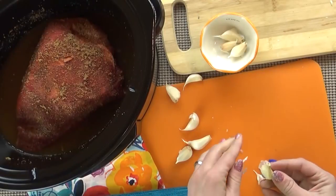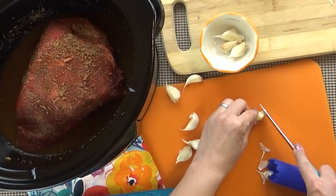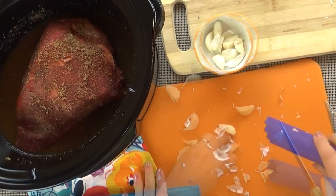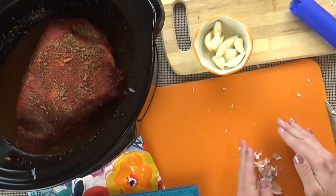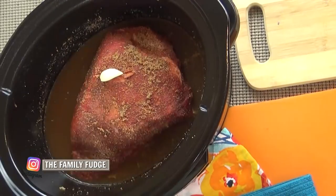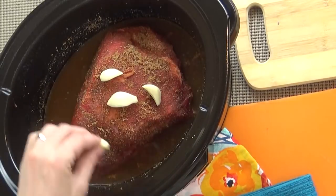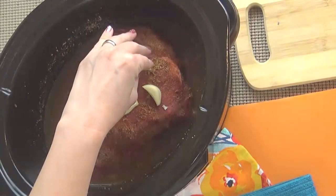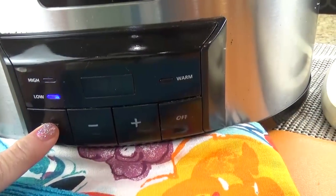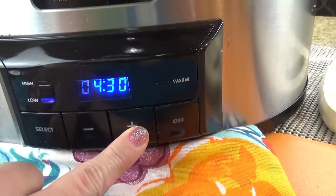Next it's time for all of that garlic. You could use less if you prefer, but this garlic is totally gonna mellow out over the cooking process and it's going to be delicious. Even my kids, who can sometimes be picky, love the garlic in this. I'm just gonna add the whole clove in — you don't even have to chop it or anything. Next I'm going to get my lid on and cook this on low for about six hours. You really just want to cook this until it will shred apart easily.